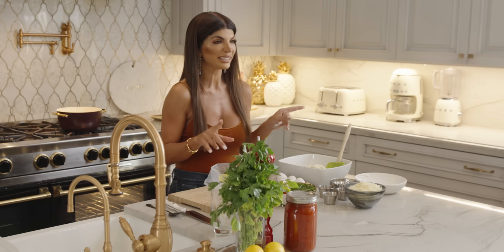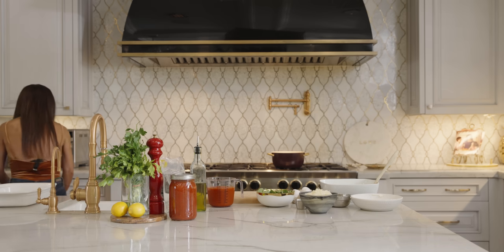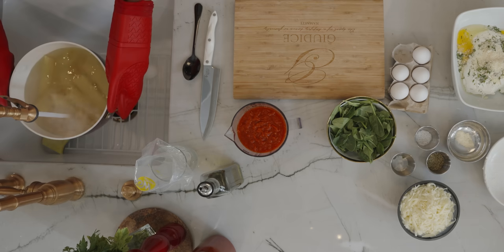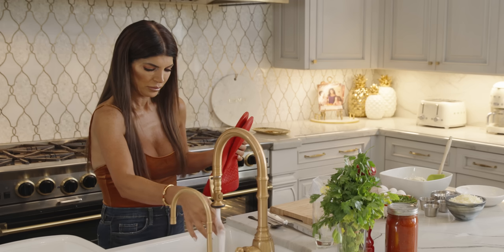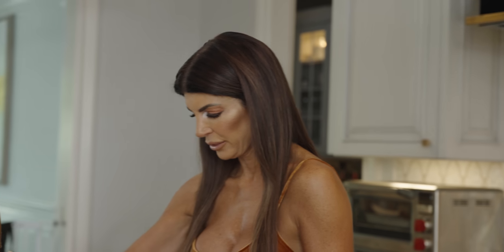I'm going to check on the shells — I think they might be done. Yep, they are done. Let me get the pot holders and run cold water on them. The reason why you run cold water on them is you want it to stop cooking. You don't want the shells to be too soft when you stuff them with the filling.